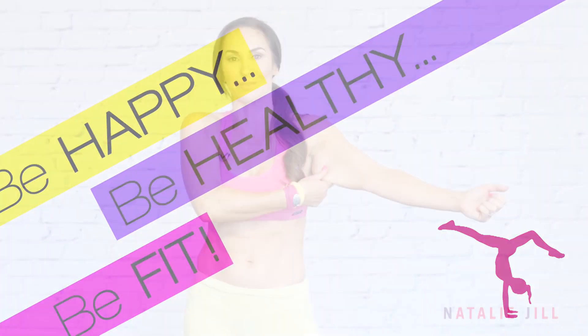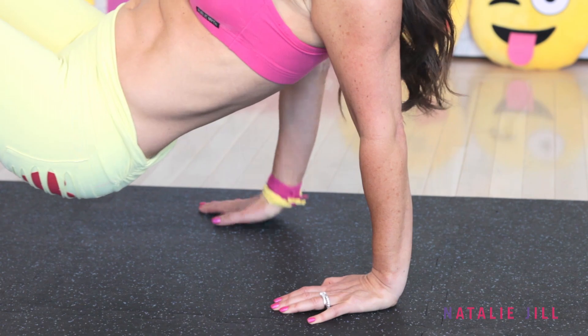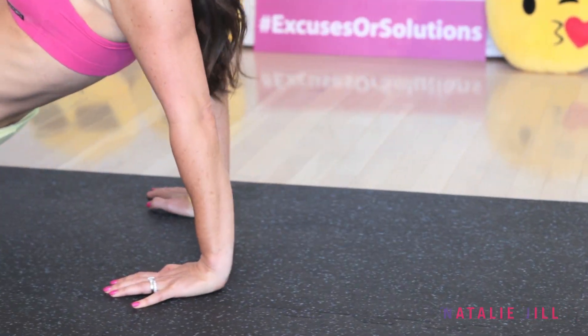Hey guys, welcome back to Happy Healthy and Fit. Today we're working on attacking that back-of-the-arm fat — the jiggle stuff, the bingo arms — getting rid of it. We're gonna work on some exercises that you can do at home anywhere using your own body weight to attack it.